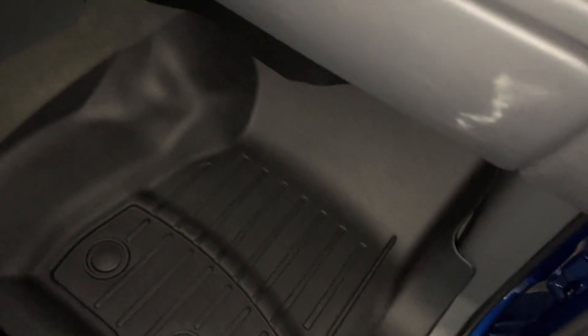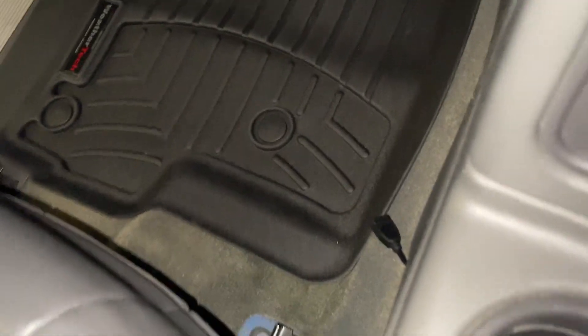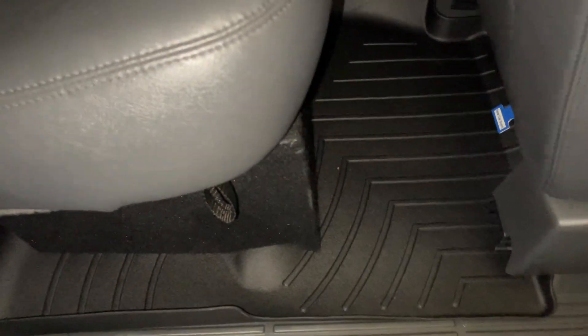The driver's side is pretty clean. I just got done washing them — they were a little dirty. The price on these is around $150 to $200.